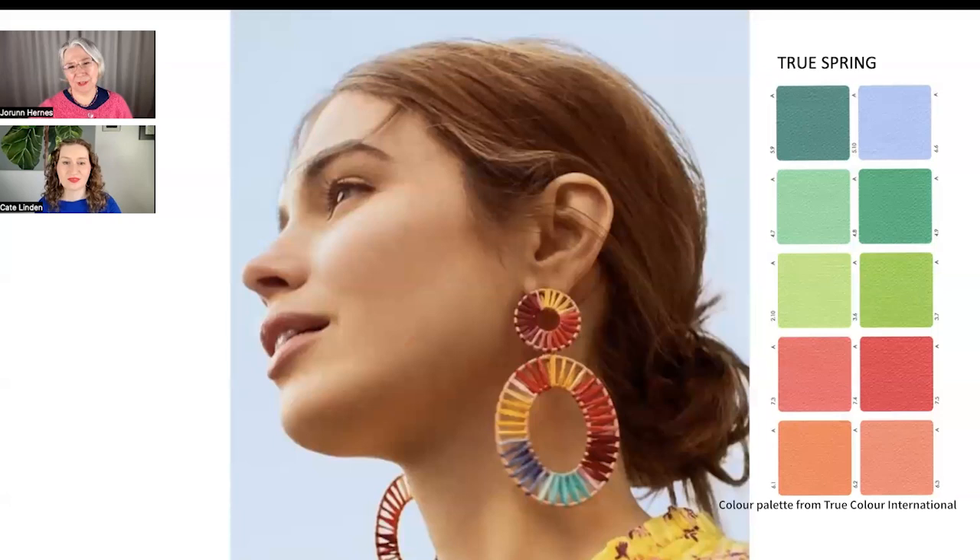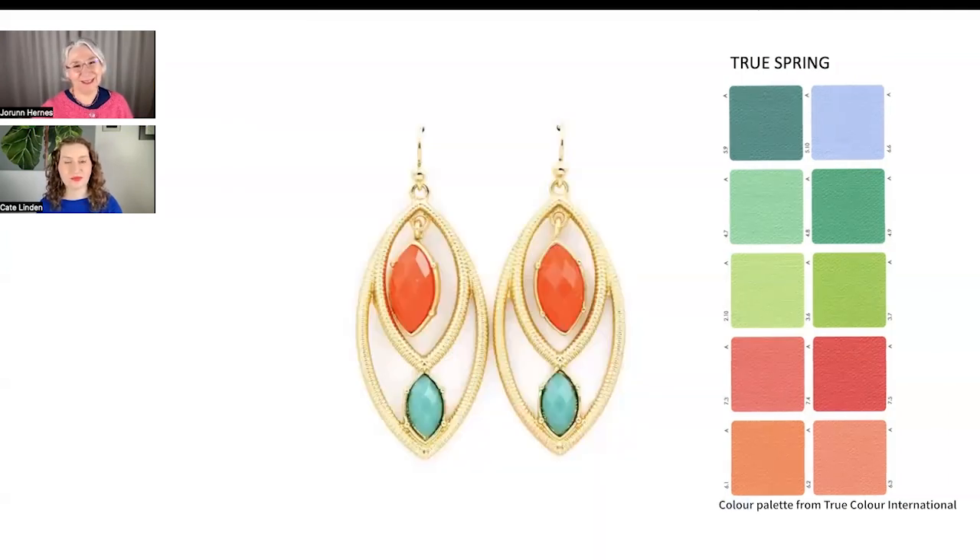It's interesting how these two pieces represent two very different true springs. This one suits the woman who likes natural fibers, and that's okay. You can be a true spring with that kind of style, or you can be a true spring with the coral-turquoise style — you're still just as much of a true spring. I debated whether to also pick earrings, but both are good examples of true spring in different ways. There's something about earrings and springs because of the playfulness near the face.